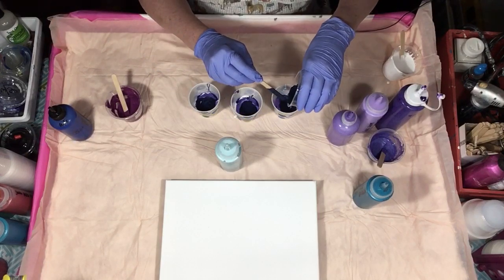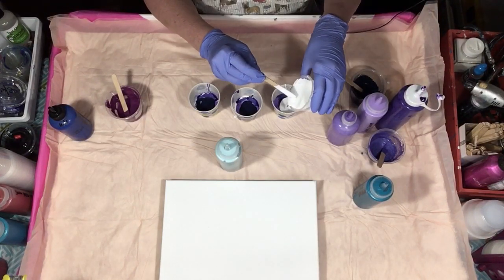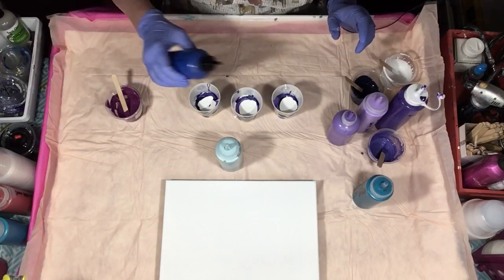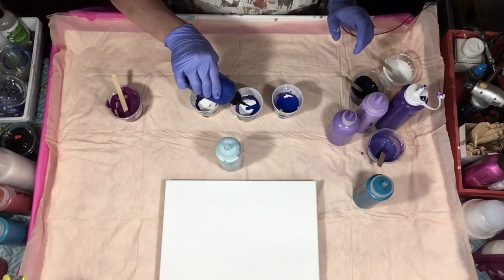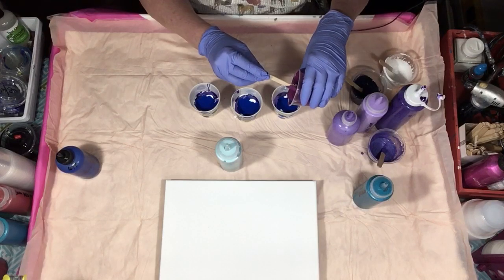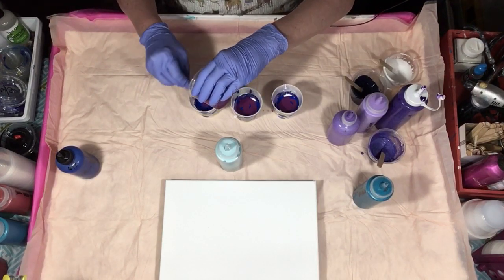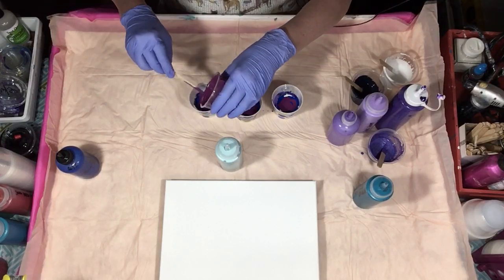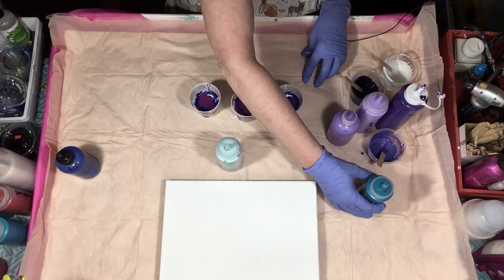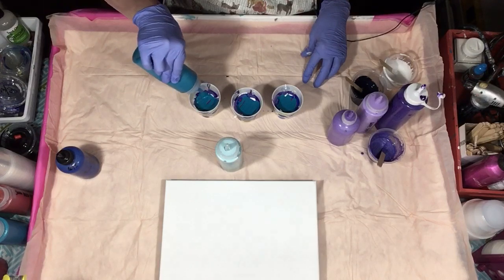Love this color. I need to do some more paintings with this color. All right, so now I want to break it up with some white, and we're gonna go with the Phthalo Blue. I like to put dark colors around my white. Get rid of this Plum. I'm gonna get just a tiny bit of the Cobalt Blue Hue, because I'm gonna shove that Robin's Egg down.